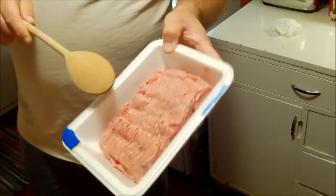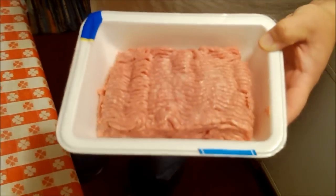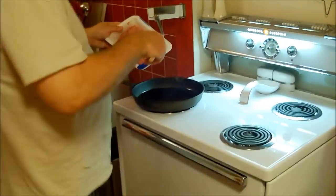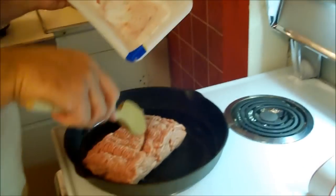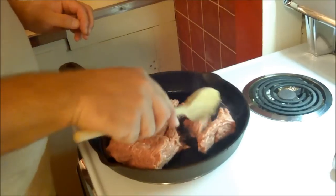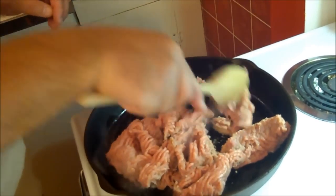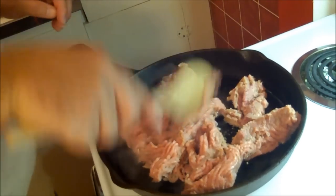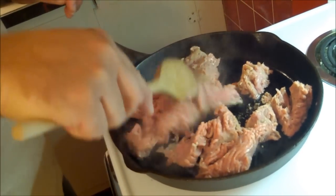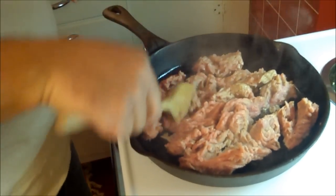We start with a package of ground turkey — this is a pound and a quarter, so anywhere between a pound and a pound and a quarter will work. We're going to put this in first. I put in about a tablespoon of oil in the skillet because ground turkey is very lean, so it's okay to add a little bit of oil. I'm using a cast iron skillet, which is my preference. This skillet is fairly well seasoned, so I wouldn't need to put in very much oil at all — this was canola oil. So we're going to brown our meat.